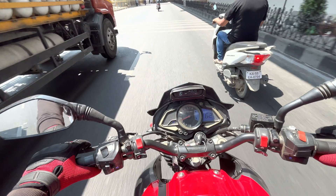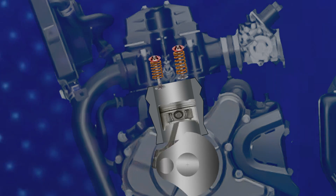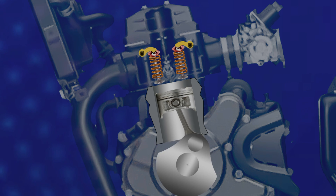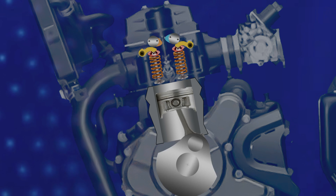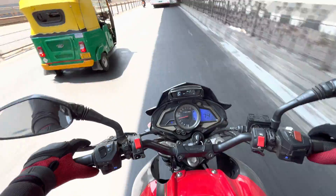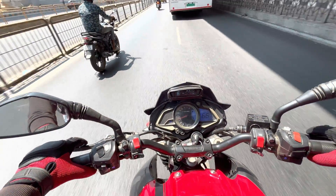On the other hand, a DOHC engine features two camshafts per cylinder head — one for the intake valve and one for the exhaust valve. This dual cam setup allows more precise control over the valve timing and lift, resulting in improved performance and efficiency. DOHC engines are often found in high-performance motorcycles and cars.